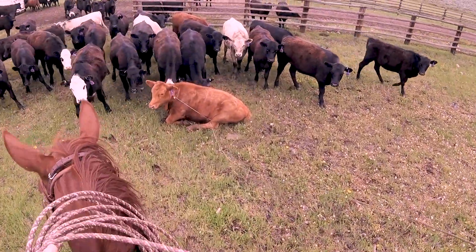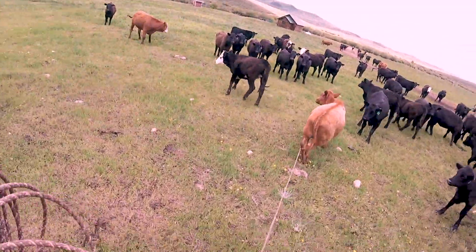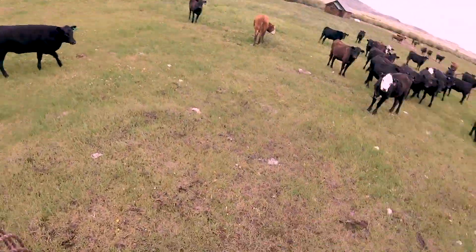I like to be real short, in case she gets up again — like right there — get right back to that horn and lay her right back down. Right there.